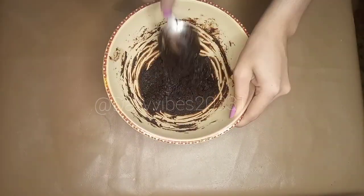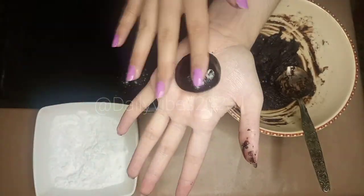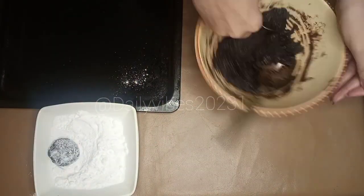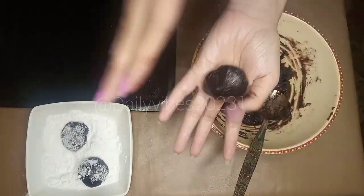Now we are going to the next step. We have made balls from the dough and rolled them in powdered sugar. We placed the balls coated in powdered sugar onto the baking tray.